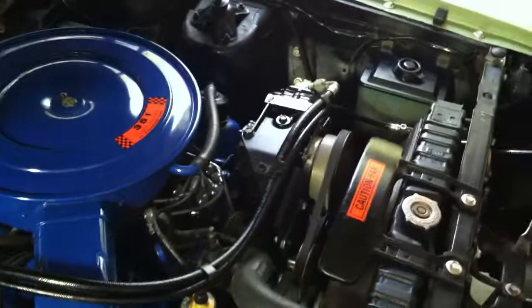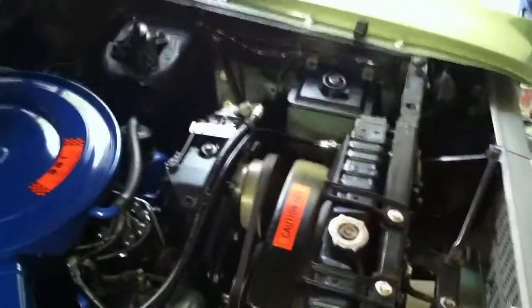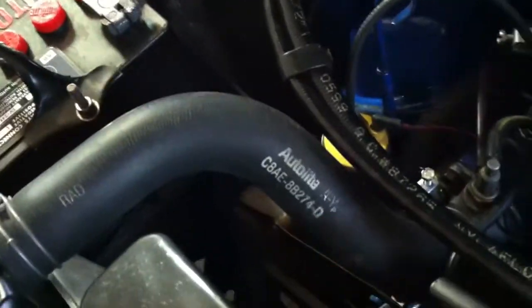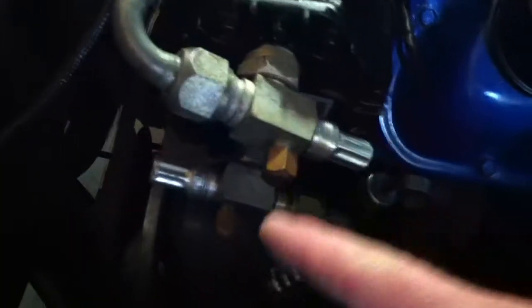There's a new air conditioning compressor, expansion valve over there, kept all in OE-spec hoses and fittings. Still got the mustard top coil on it. I have all dip-coated hoses and a reproduction auto-light battery — that's not just the top, that's the actual battery. New receiver dryer, and those are OE fittings right here, very very hard to find.